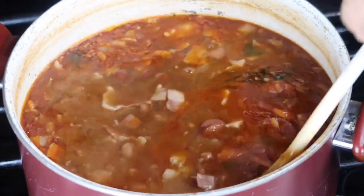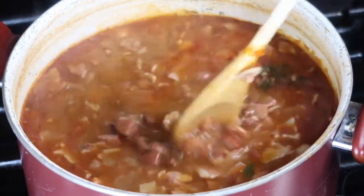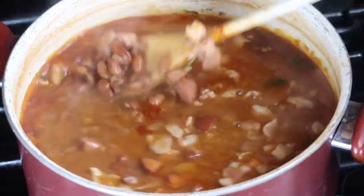Ta-da! Our frijoles are done, ready to eat. They're so good! Enjoy!